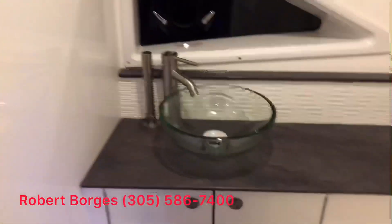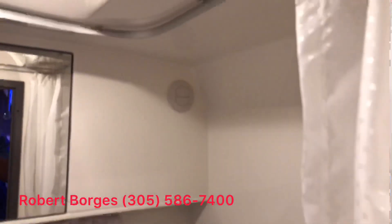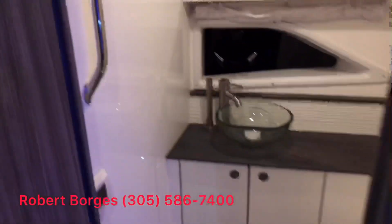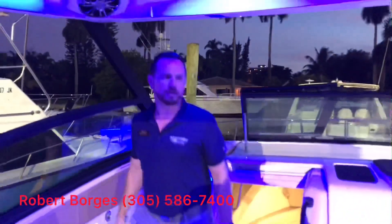Over in the head, we have a wet head configuration. If you notice, the finishings on the tile floor and the countertop are just like you would find in any high-end house. Sea Ray does an excellent job with all the finishings throughout the vessel and it really provides a comfortable layout to enjoy over the weekend or even an extended week-long trip.